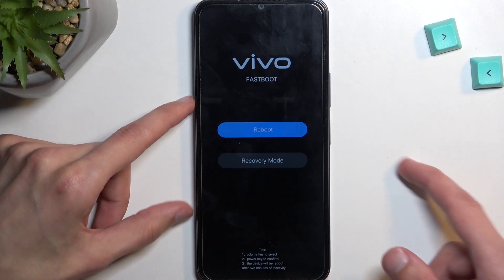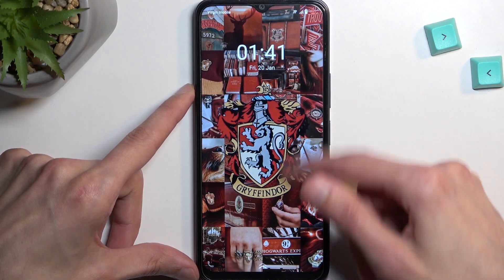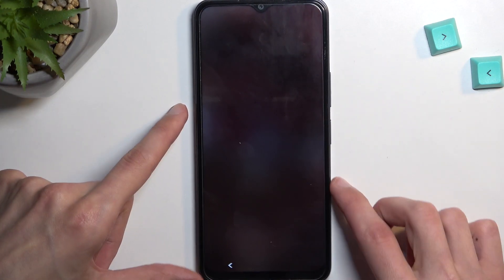So I will stick with the reboot option, confirm it, and this will just take me back to Android. And as you can see, we're now back in Android.